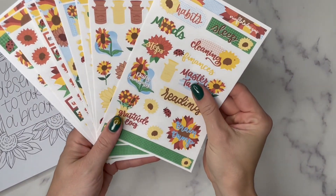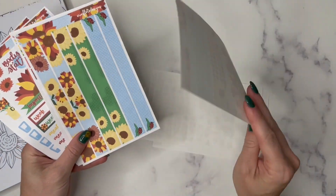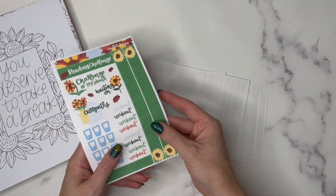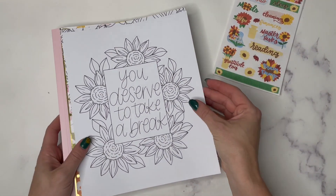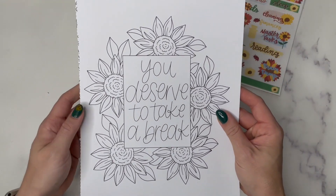Hello everyone, it is Erin Fleto here and I am filming my September plan with me. I am using my sunflower kit which came out for the subscription a few months ago and will be available the first week of September for digital download, and I am also using these fun coloring sheets from Elise Breanne Designs.